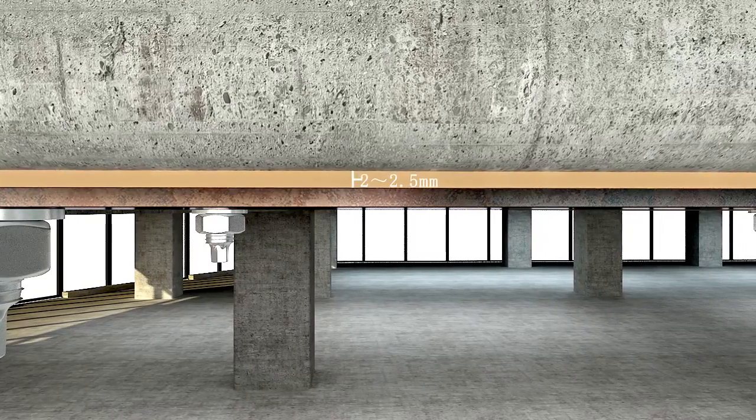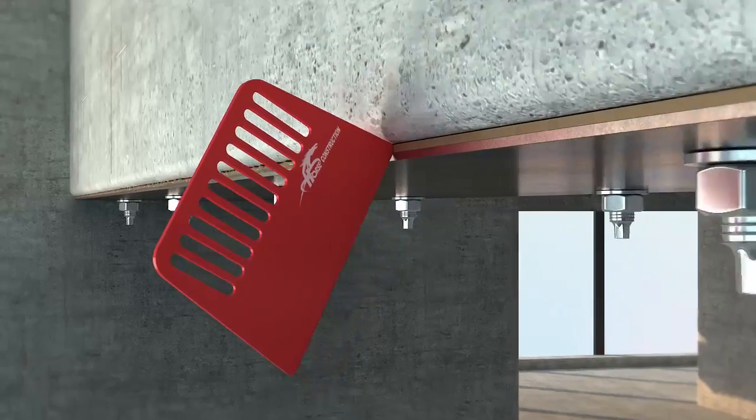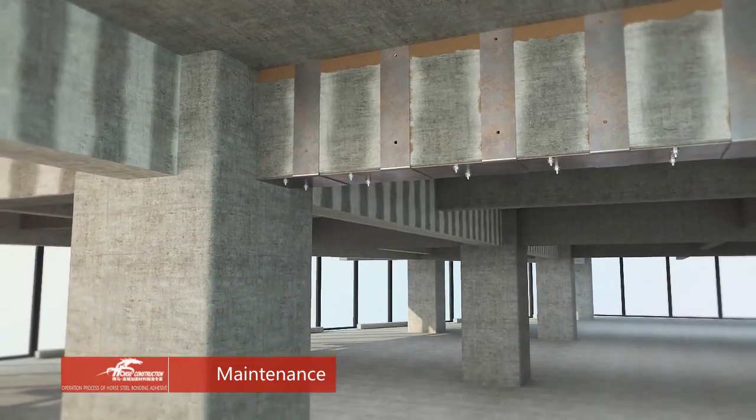Thickness of the adhesive should be controlled from 2.0 to 2.5 millimeters. Remove the adhesive that has been pressed out of the edge after compressing, until the adhesive cures completely. Let stand for maintenance.